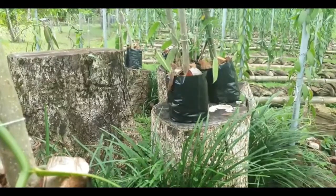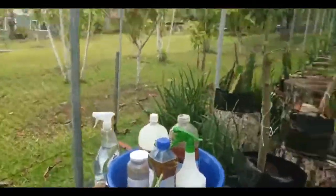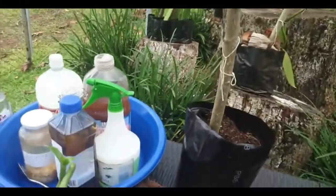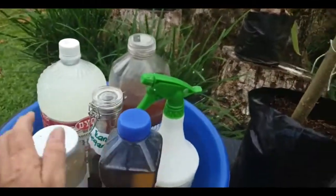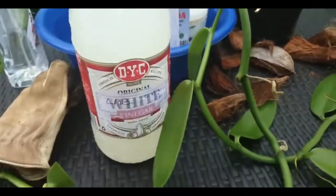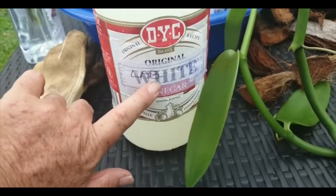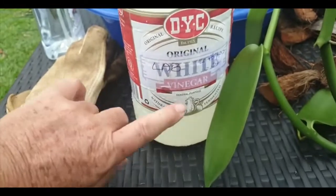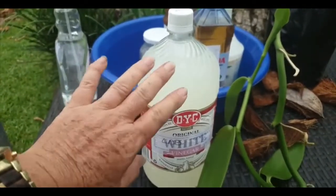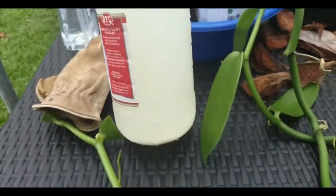Let me show you the natural fertilizers that I make. These are all made with either plants, fruit, or eggshells, and this is what I use to spray on my vanilla. This is LAB — short for lactic acid bacteria — and it's made with rice water and fermented milk. It's been fermented with rice water and milk, and this is the outcome of it.